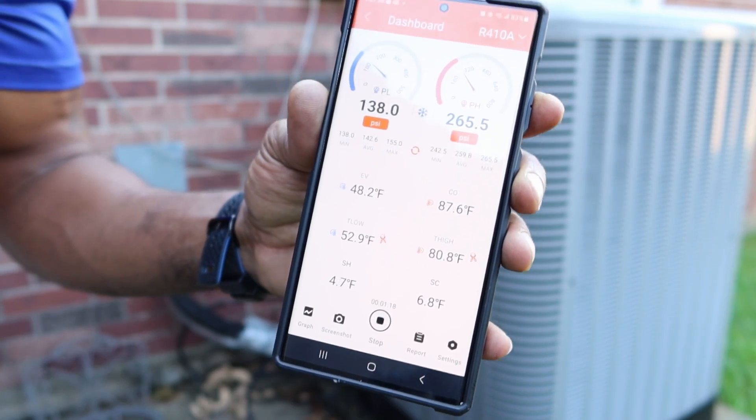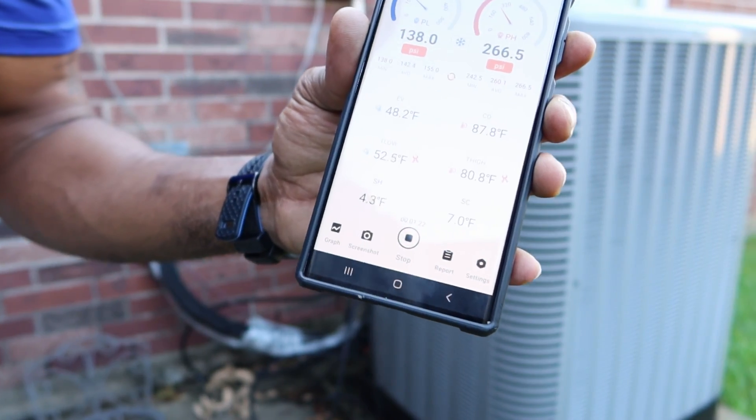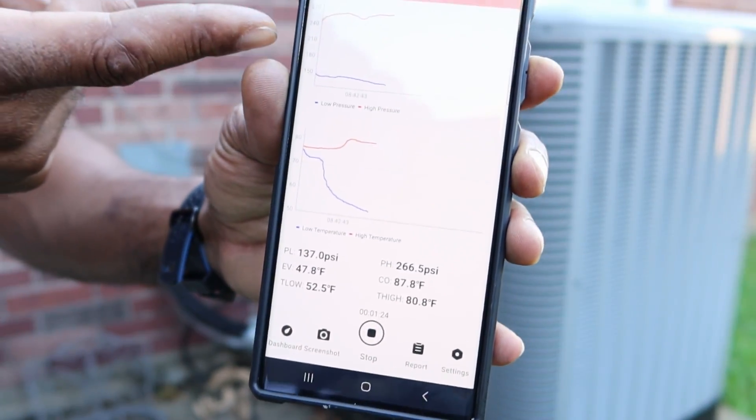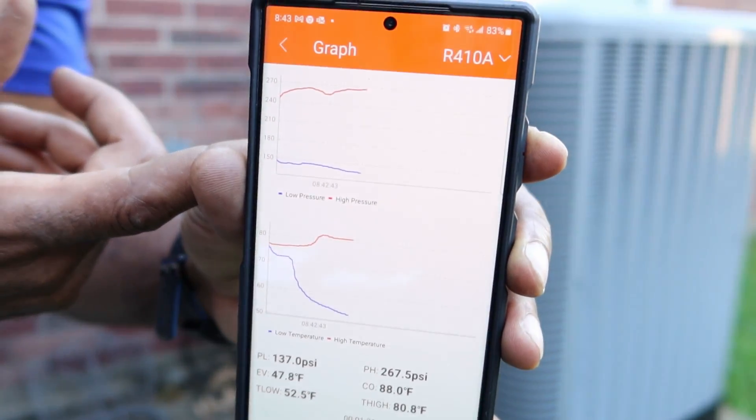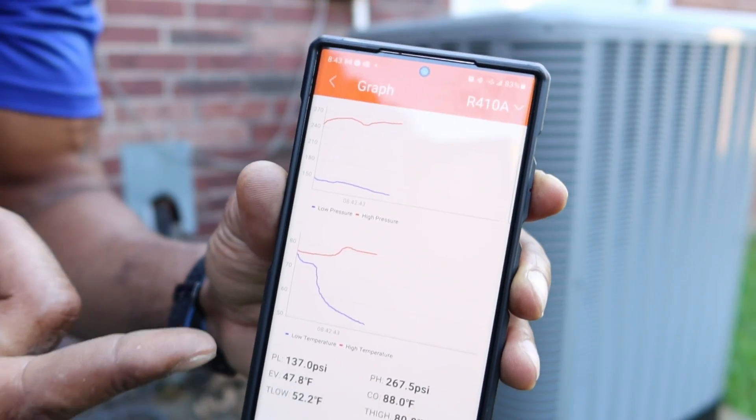Sub cooling is 6.8. You can see the graph, and we can get all this data right here.